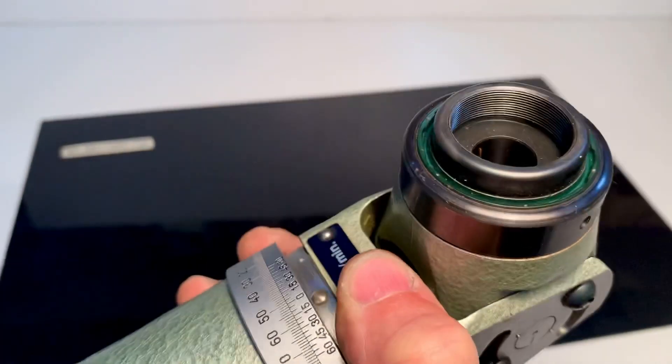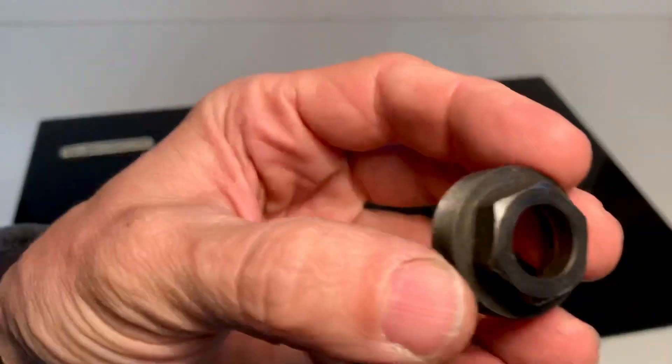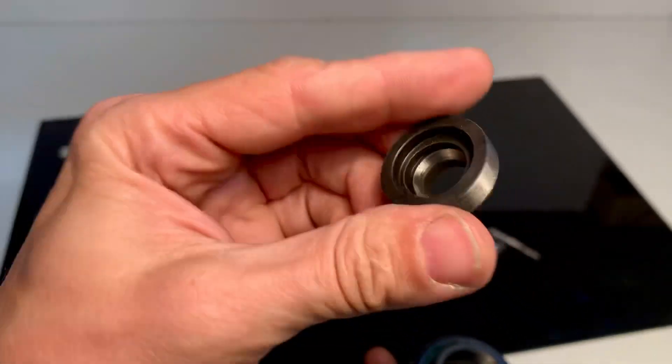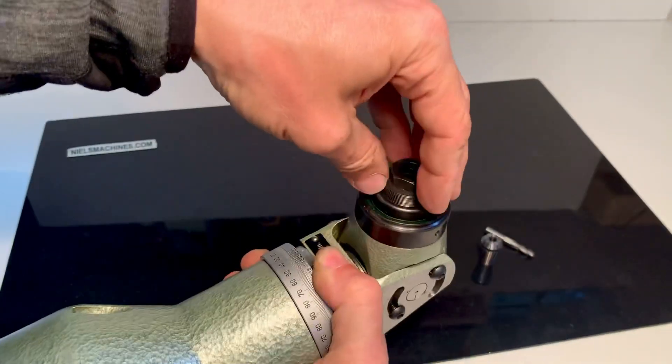When I look inside here, I have the impression it was never used. This is the nut. Let's put it back in place.